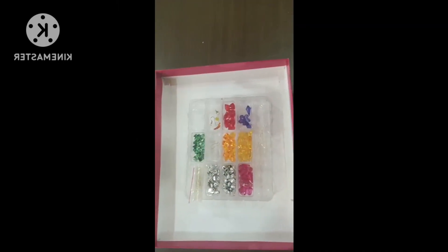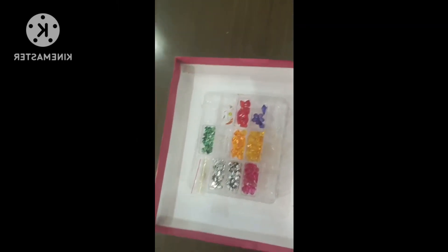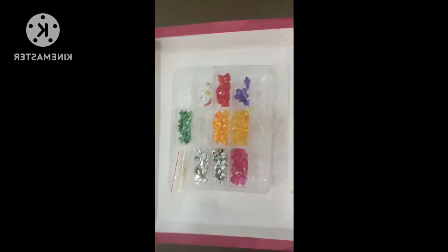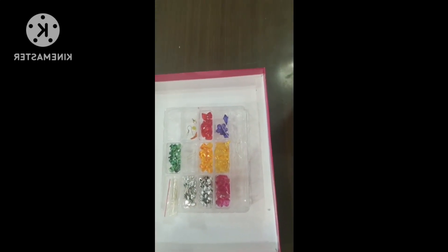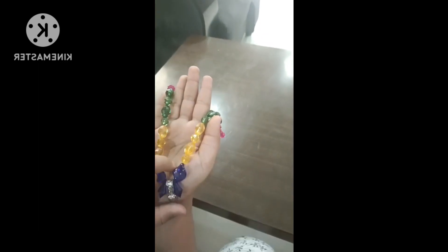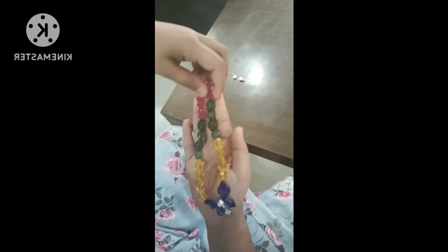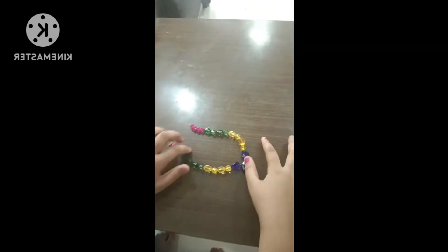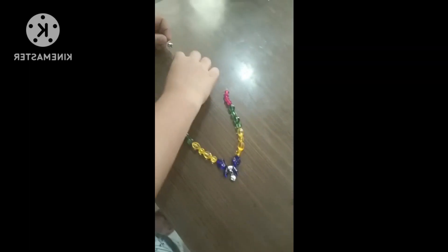So guys, these are the things we just need. Chains, earrings, and bracelets. Let's see how we did chains and earrings. This is the chain which we did. The hook is done like this.